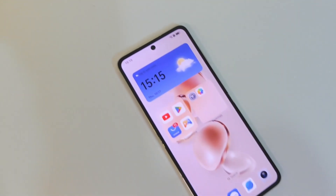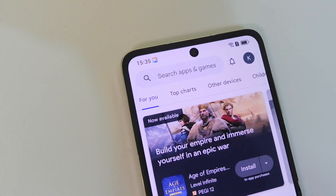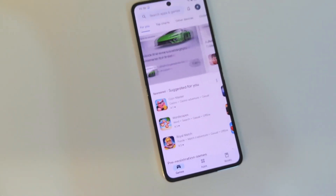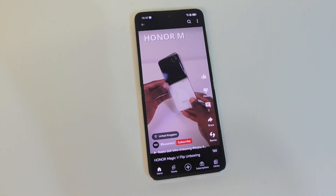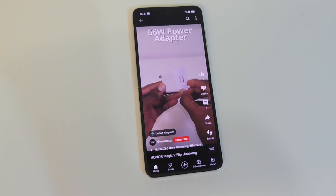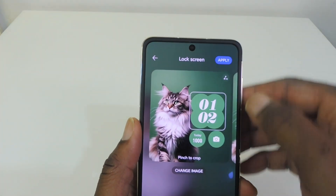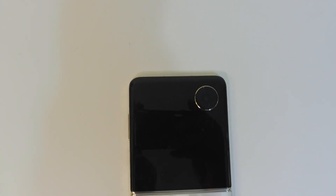My impressions of the V Flip so far are mainly positive. I really like the design — it's nice and compact when folded. The 6.8-inch display looks really good: it's bright, clear, and feels smooth due to the 120Hz adaptive refresh rate, and the colors look great whether you're watching videos, playing games, or browsing. Both the 6.8-inch and 4-inch cover displays are LTPO OLED. The 4-inch display offers customization features to check key information with minimal interruptions. The camera setup isn't too bad — you can take good quality pictures and videos with a good selection of modes.